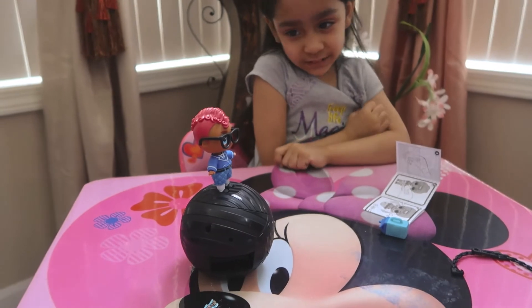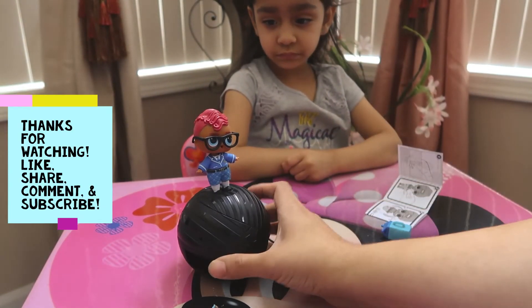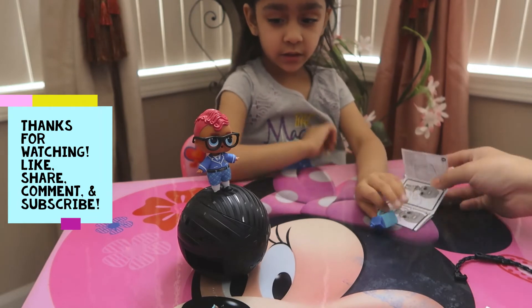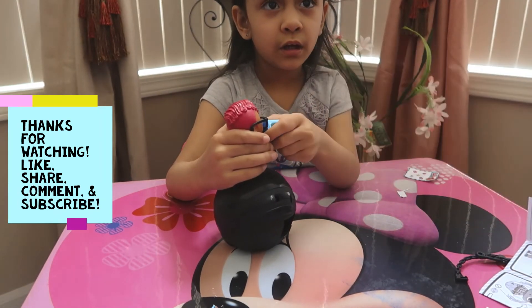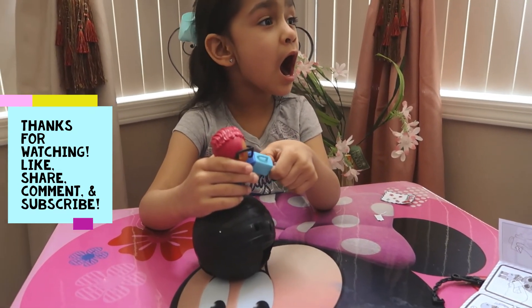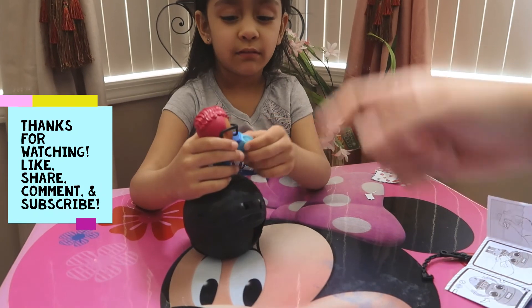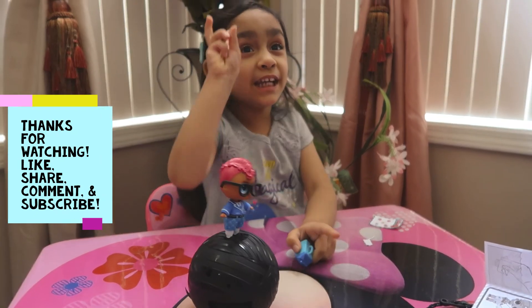Comment down below, let us know if you guys like Smarty Pants and his outfit and accessories. Also give us a big thumbs up, share, comment, and subscribe. Follow us on Instagram — it'll be down below in the description. Bye, you guys. Peace out.